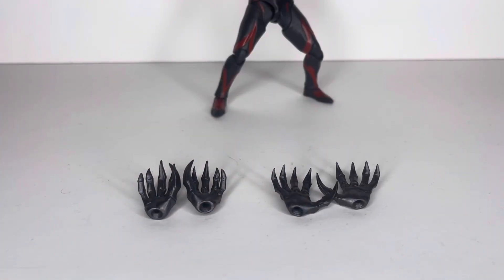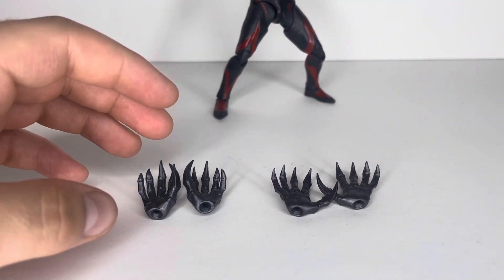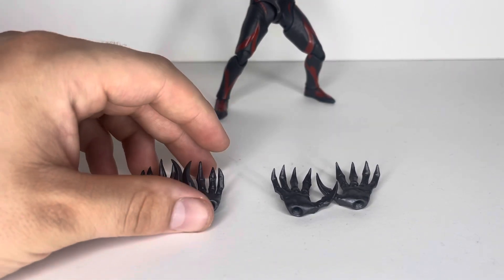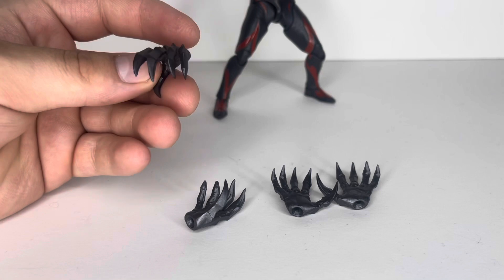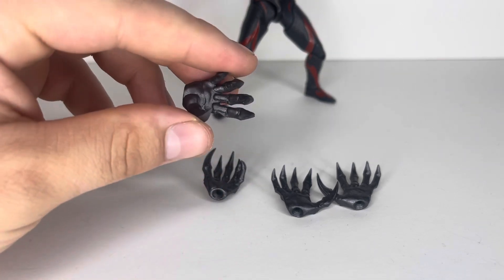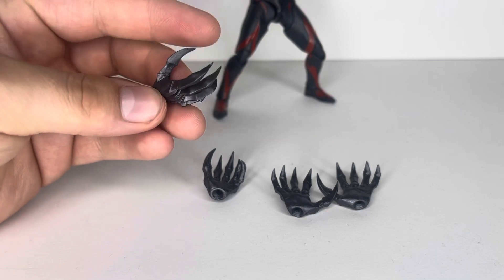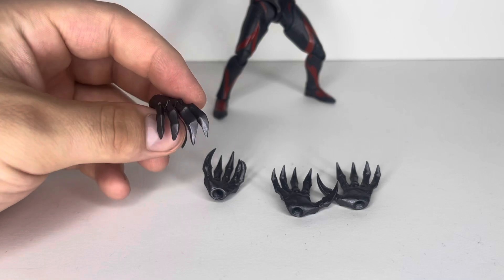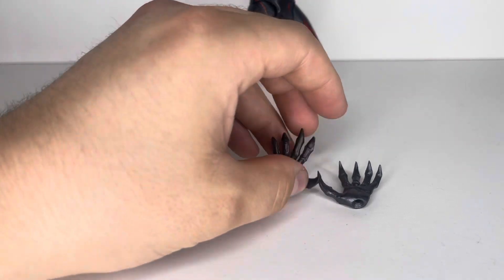Here we have the swappable hand pieces. On the figure he has fist slash and Giga Battle Nizer holding hands — they're the same hand, they didn't want to remold them. He then comes with these relaxed, semi-claw style fight pose hands. These are my favorite out of the bunch — they just look nice. I love how sharp the claws are, completely accurate to the design. It's just got that evil 'come over here and join me, be my servant' look, as he's constantly telling Ray and Zero and anyone he comes in contact with.